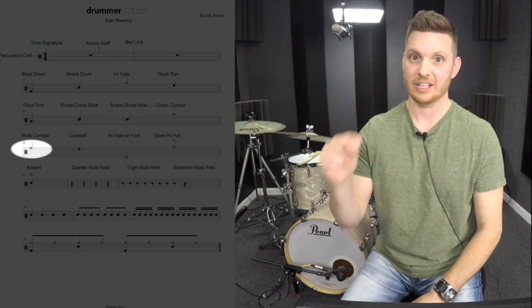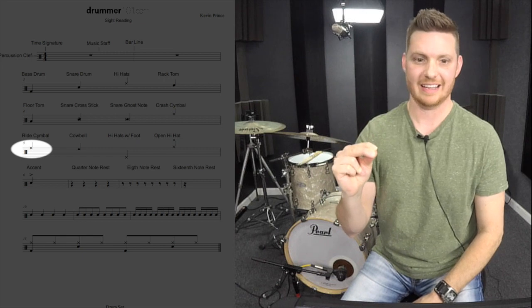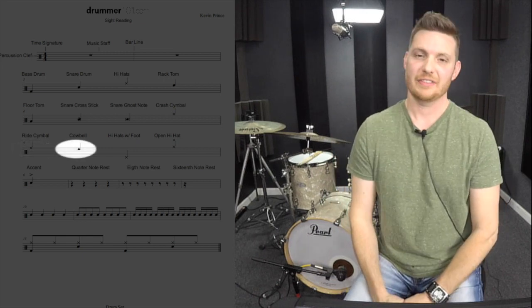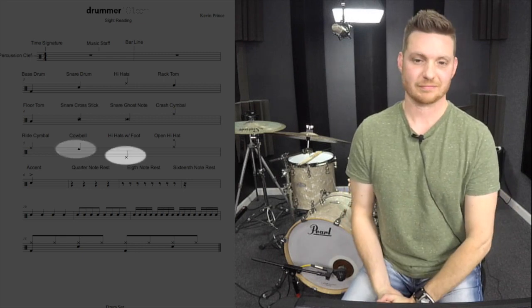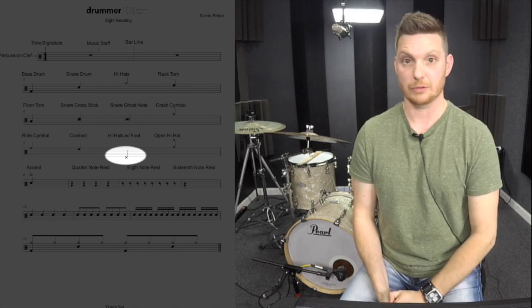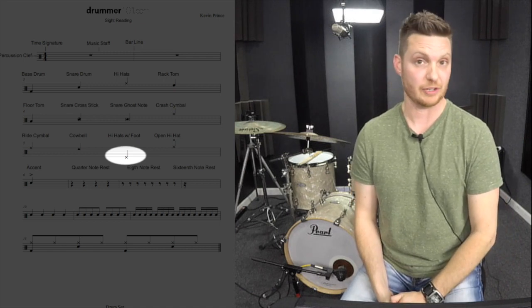Then we have an X that is right below the hi-hats, and that is on the line, and it's telling us it is a ride cymbal. Then we've got a triangle, and that is our cowbell. When you notice the X at the bottom of the music staff, that's telling you to play your hi-hats but play the hi-hats with your foot.